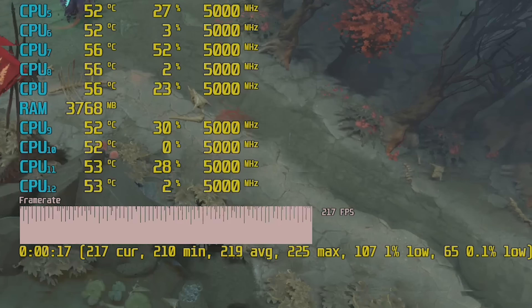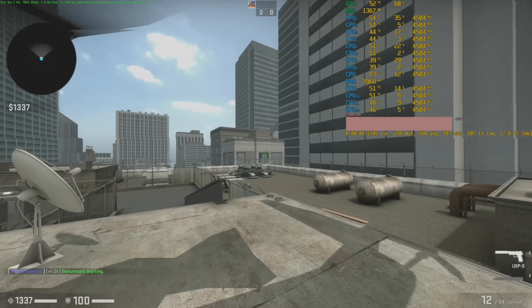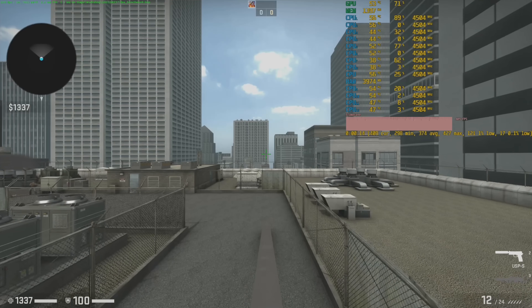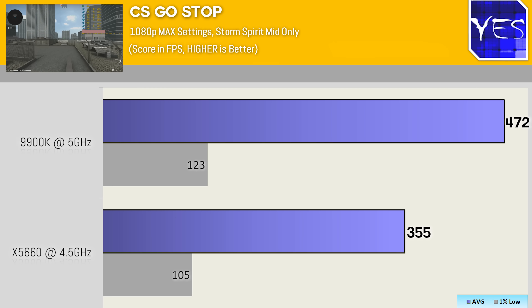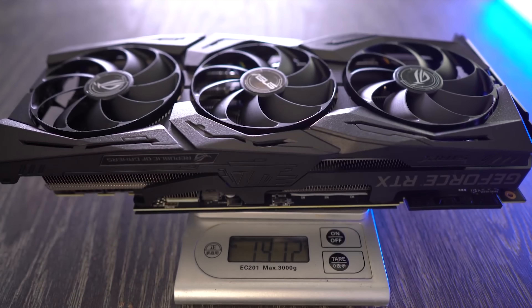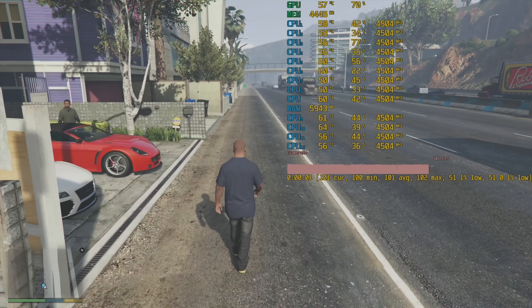Moving over to CSGO at 1080p ultra settings — I know practically no competitive gamers play at these settings, but we decided to change things up. We saw 355 average FPS with a 1% low of 105 versus 472 with a 1% low of 123 on the 9900K. Comparing the 1440p numbers, the gap lessened to 279 versus 360 FPS. So there was a gap in these first three games, and the RTX 2080 Ti being more powerful than the 1080 Ti does help expose this gap even more.